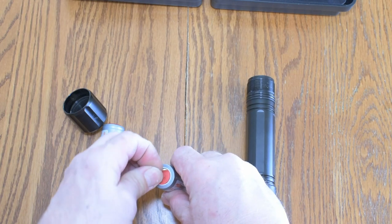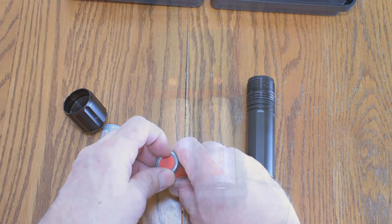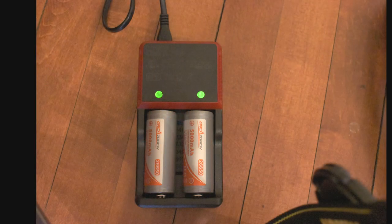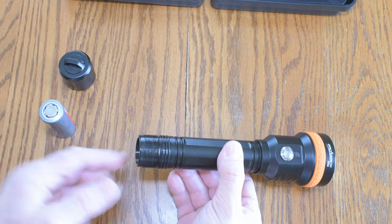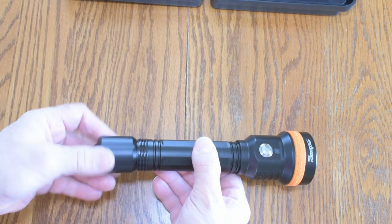These batteries are rated at 5,000 milliamp hours — the ones supplied with the light. Let's get this off and get them charged. The charger that is supplied has orange and green LEDs. When the batteries are charging, they're orange. When it turns green, your batteries are fully charged. So we're going to take them out, put them in the torch. They go in the bottom with the positive side towards the LEDs, towards the head of the lamp.